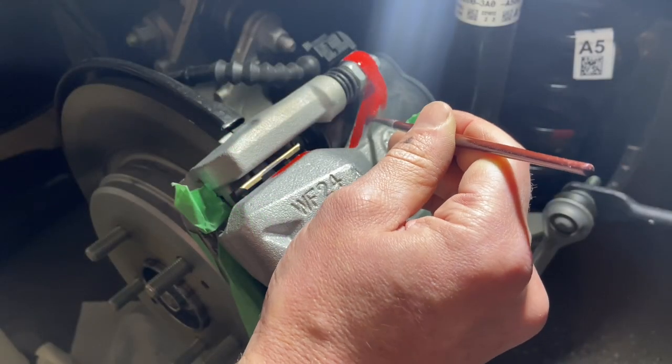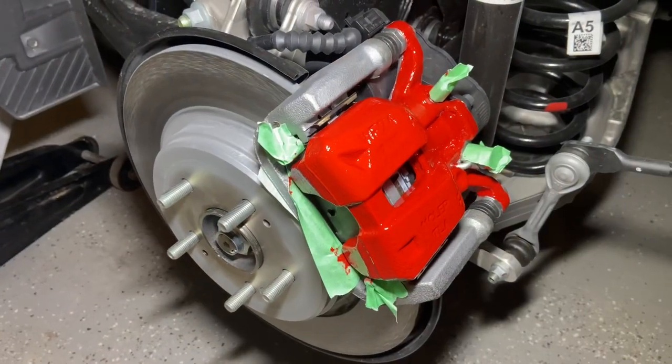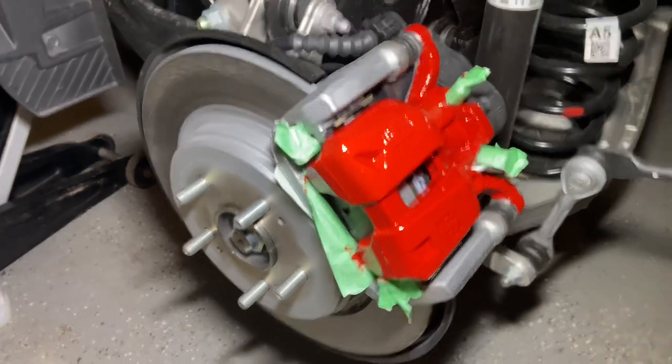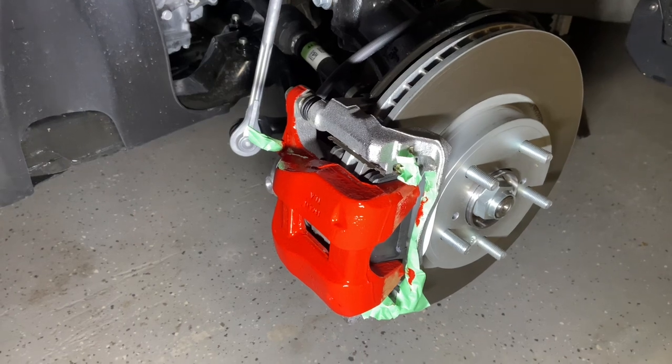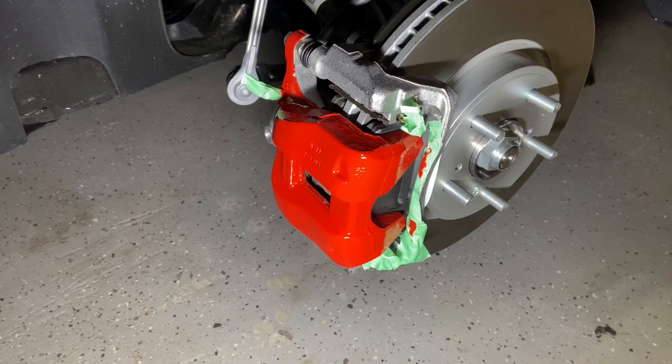Then you grab your craft brush and start painting away. After about three coats you'll look like this — and that's on the rear side. We also finish up the front side in the same way, and those front calipers look really nice and shiny with three coats.